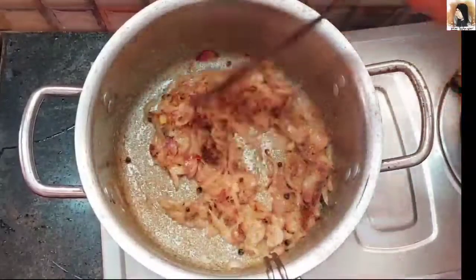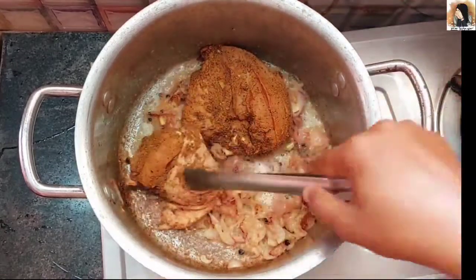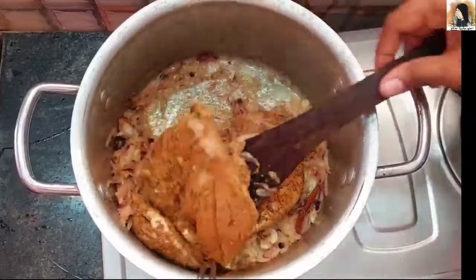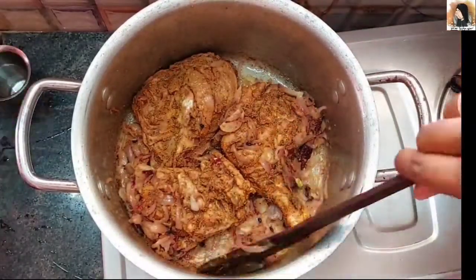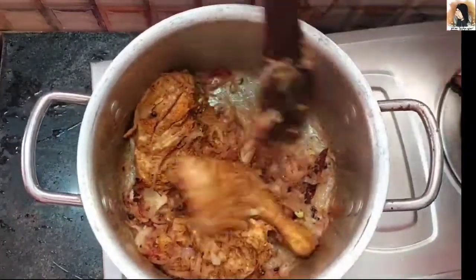Let's add the chicken to a steamer and cook the chicken in the steamer. Now the chicken is cooked.